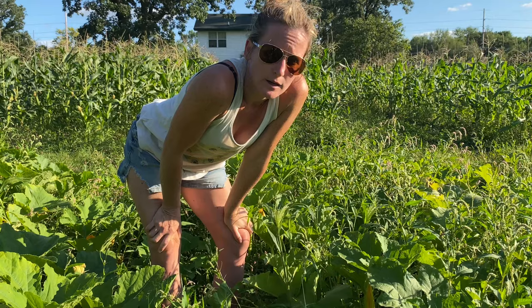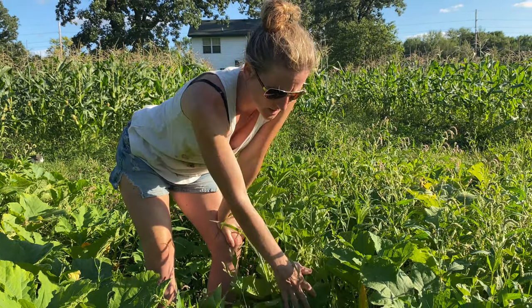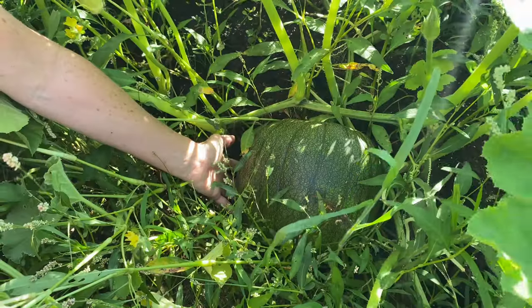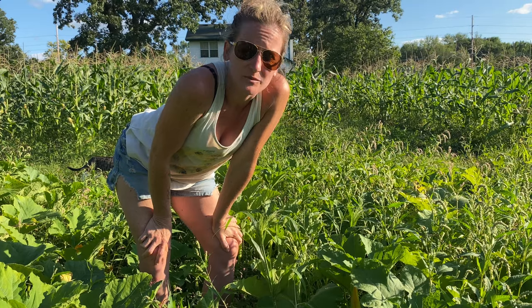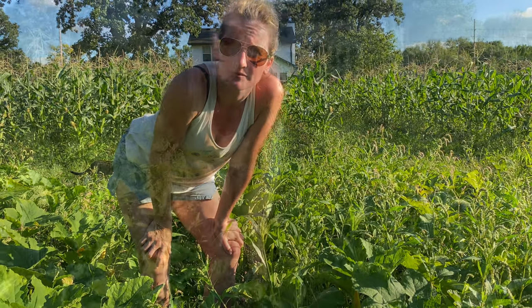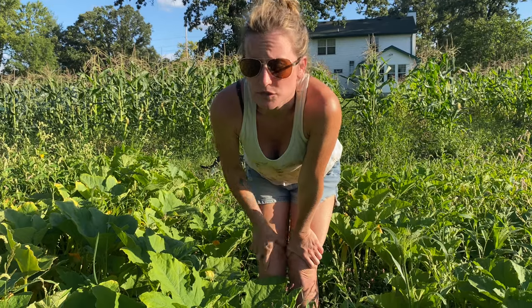I'm just checking in on my pumpkins and they seem to be growing really well. There are a couple of big ones right over here and I've got my little jacks over there which I'll check on in a minute, but they're coming along nicely. We're going to have a good pumpkin patch this year, and we have a few outside the garden that I'm excited to show you too.